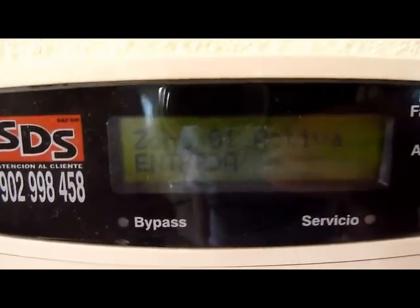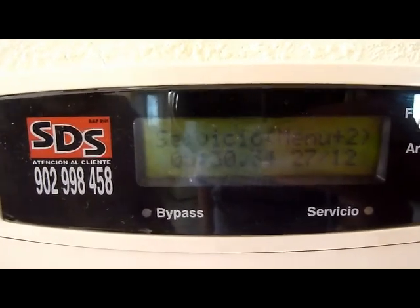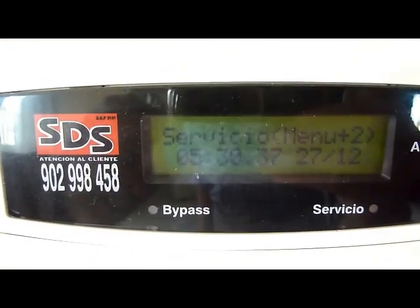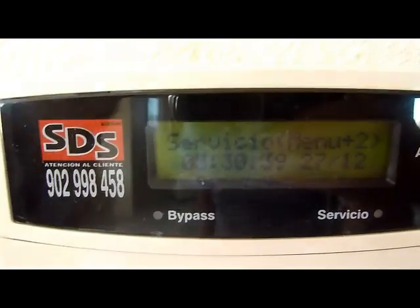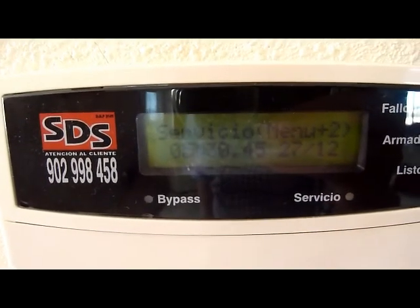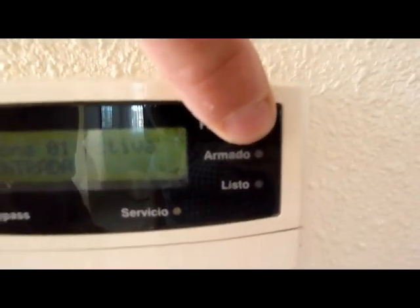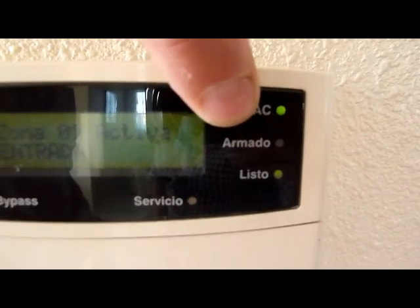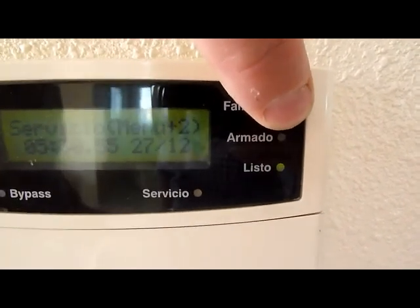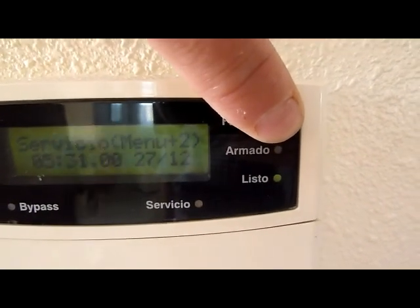Now if we look at the alarm panel — you can just about see it — when I set it, it goes to menu two, which is set for the external perimeter. Unsetting it again: make sure you unset it before you go out in the morning. There's a little indicator here marked 'armado,' which means armed, and that light will be flashing if the alarm is set.